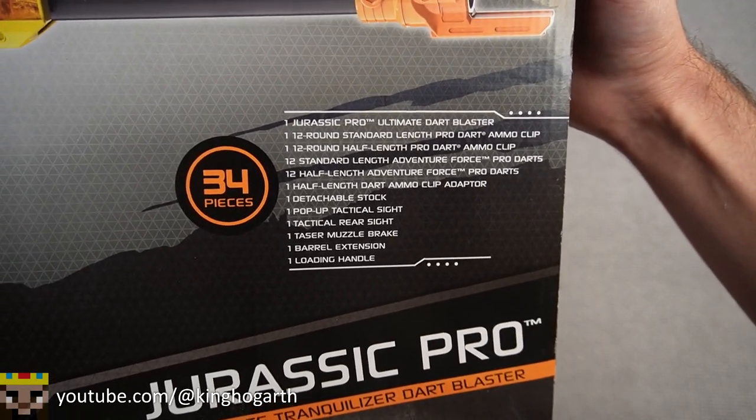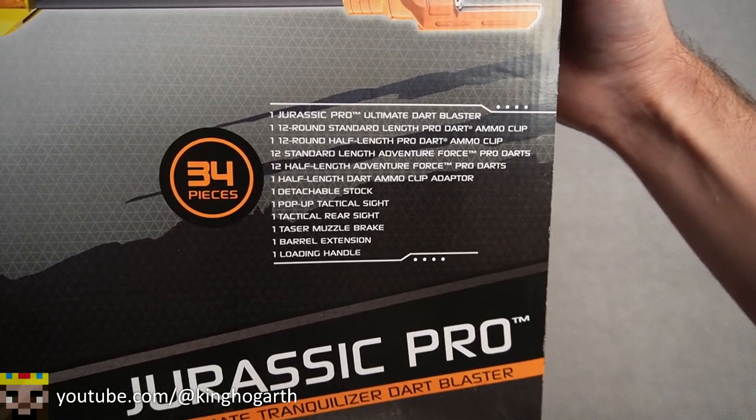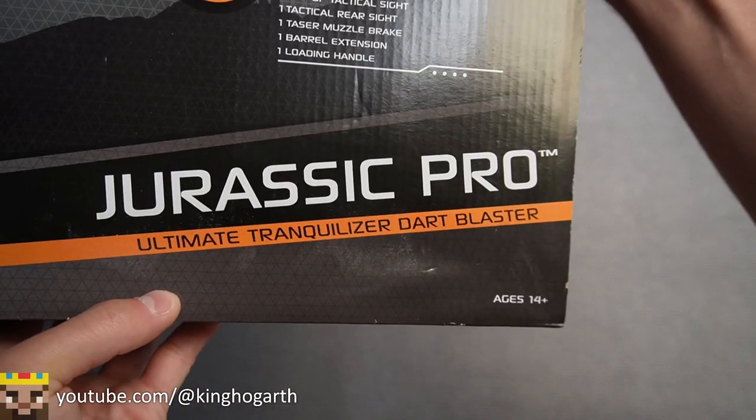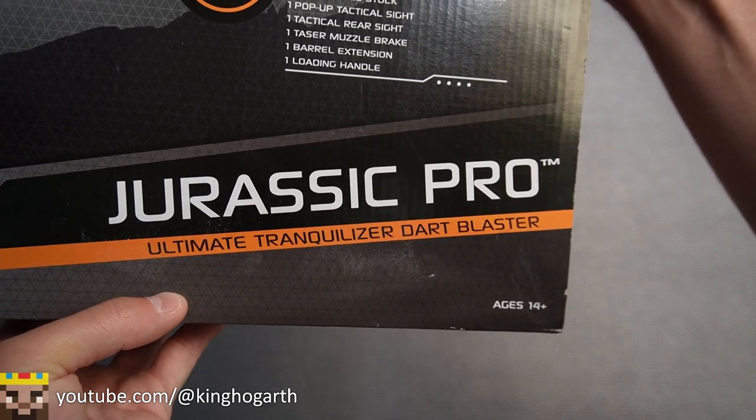Right here we have our content list of everything that this package contains. Down here by the title we have the age recommendation of 14+. Also this blaster's full title is Jurassic Pro Ultimate Tranquilizer Dart Blaster.